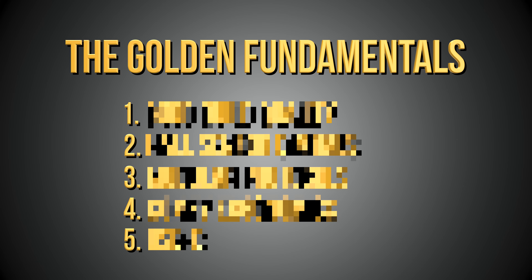Before we can do any of that, I need you to understand the five golden fundamentals of an FPV controller. If a controller ticks all of these boxes then you know it's a solid controller, and if it lacks any of them then you know what to be cautious of if you do go to buy it.